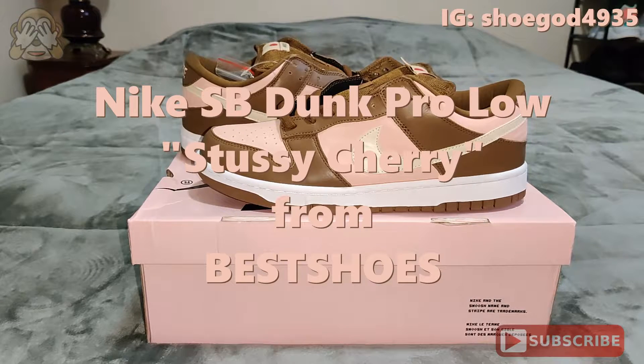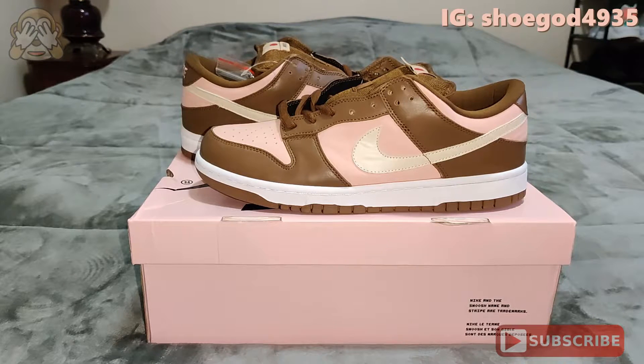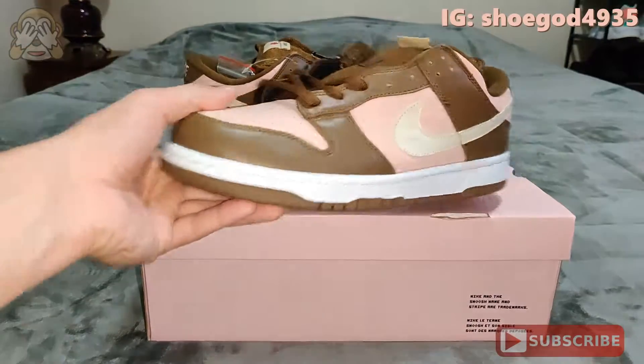Hey guys, welcome to the channel. What we have here today is the Nike SB Dunk Stussy Cherry. I received these from Best Shoes. So we're going to go ahead and get into this.